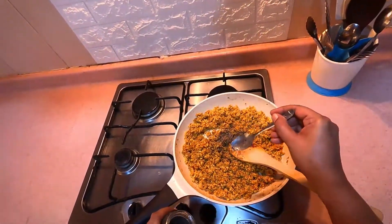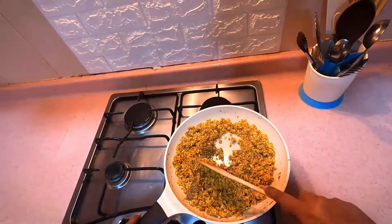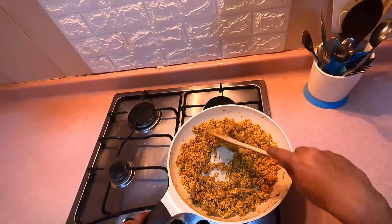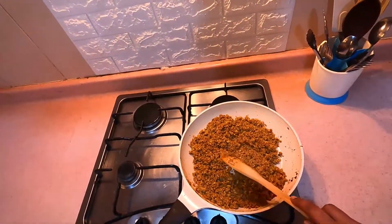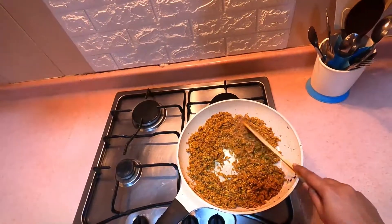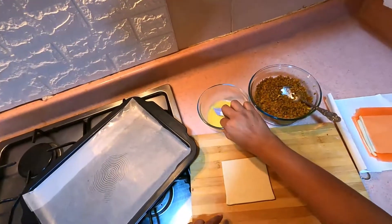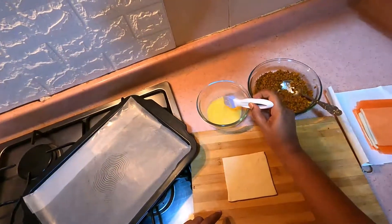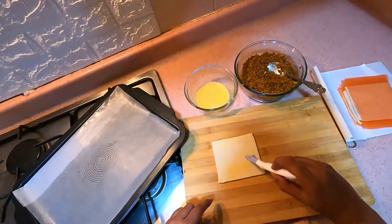Stir it with the chicken for about 4-5 minutes. Add 1 teaspoon of seasoning, and 2 tablespoons are washed and kept in the refrigerator. Then put it on the side of the pan.